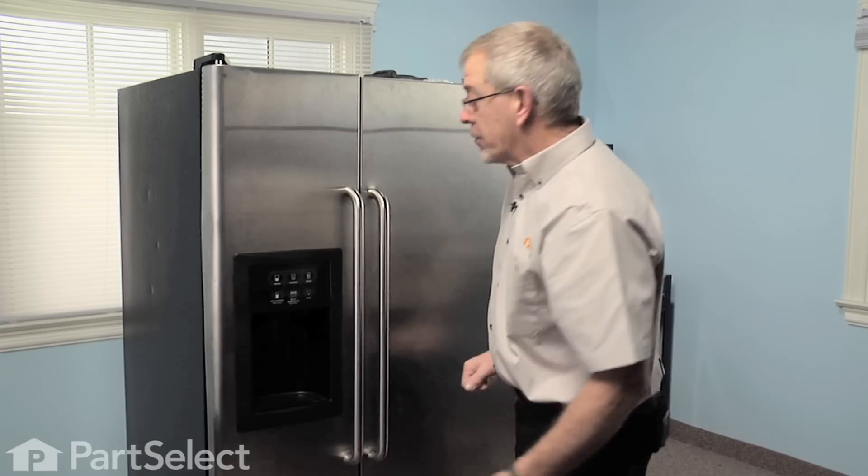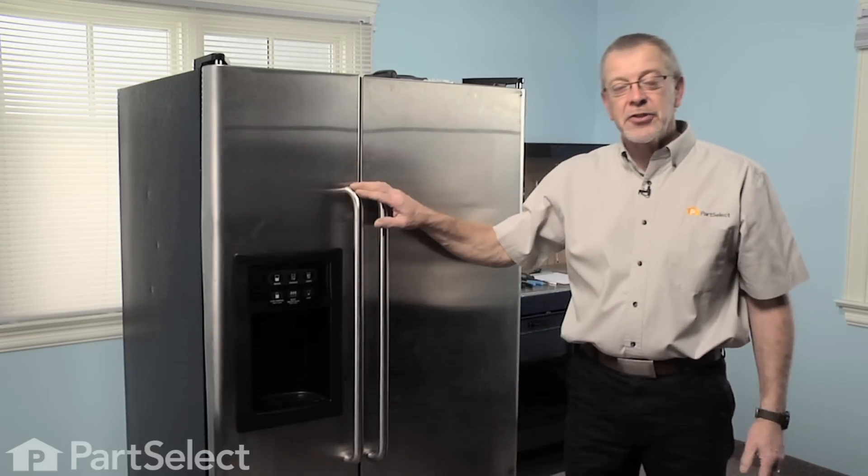Reconnect the power and our job is complete. That's just how easy it is to change the flapper on your ice dispenser.